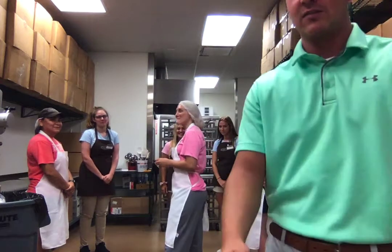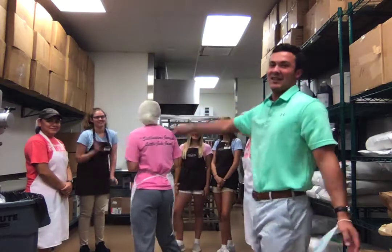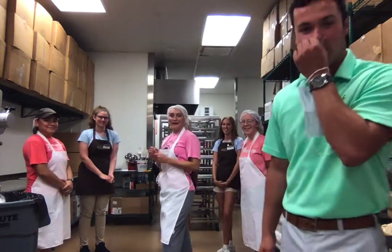Good afternoon class, here's my video 2 for my motor learning class. I have guests with me from our bakery. This is Morgan, Hannah, Macy, Reagan, Sydney, and Nat. Today we're gonna learn how to do a small square dance.